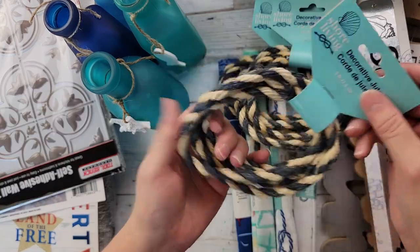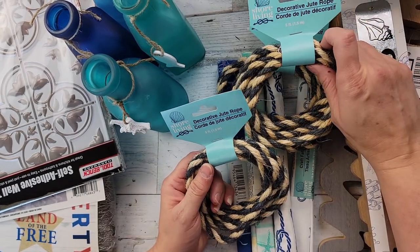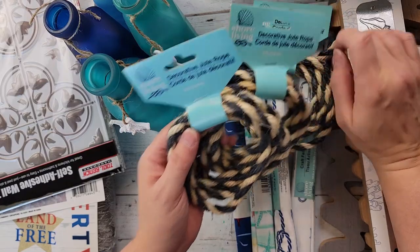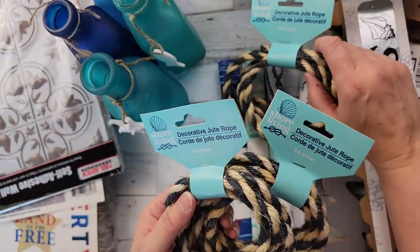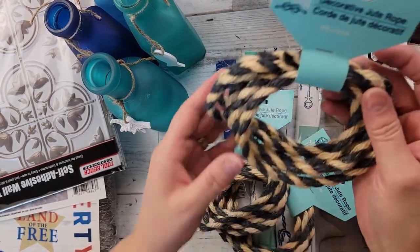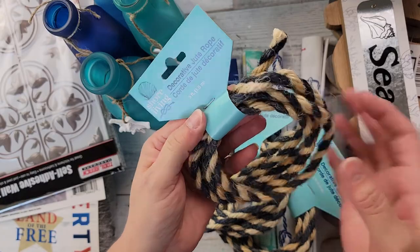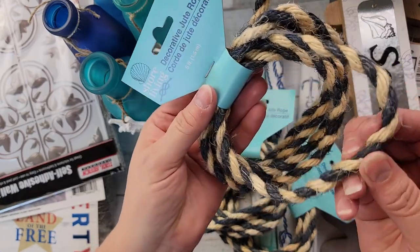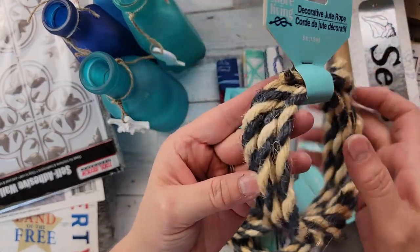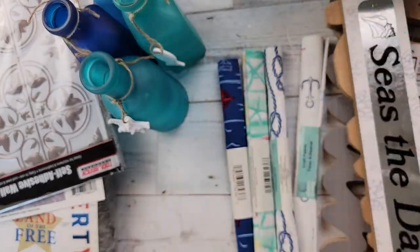Dollar Tree now has their nautical theme stuff out and I would check it out if I were you — they have some amazing stuff. I found some of this; it's only five feet per bundle here, but I just love the two-toned look. It really makes it look nautical, so I bought three of those.